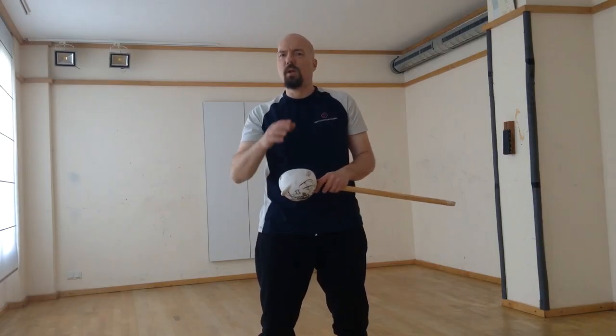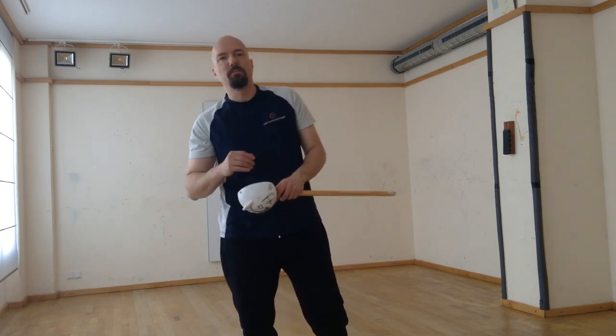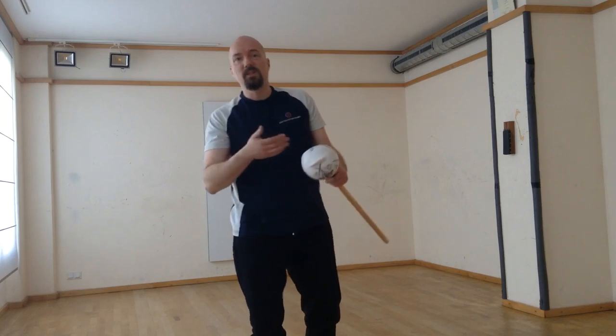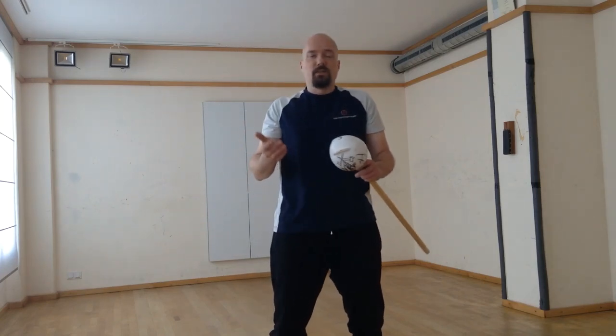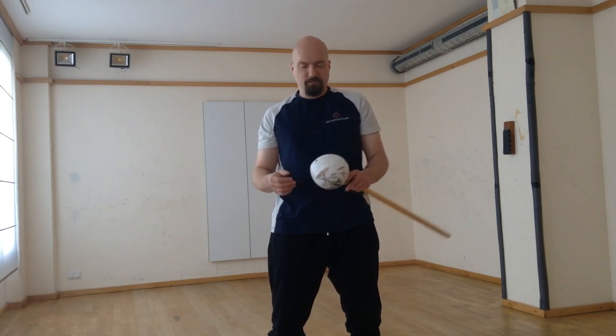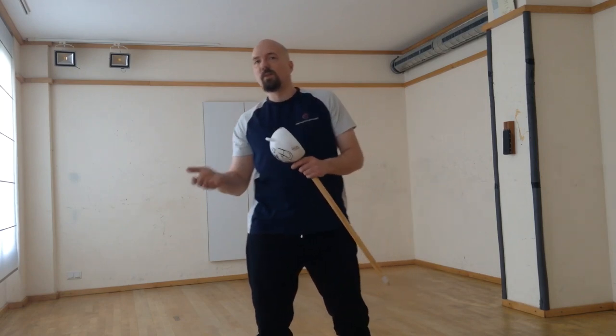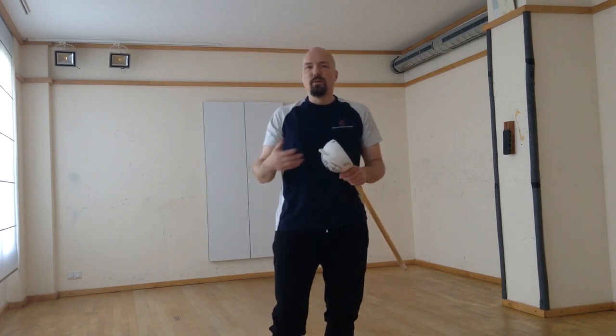Welcome to a quick and short video. A question came up about what best to use as a training sword when you're doing cutlass. As you see in our channel, next to the broadsword, we also use shorter cutlasses and hangers, which is interesting not only for the historical context but also because it is great fun to use them in combat.